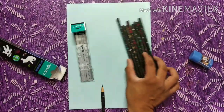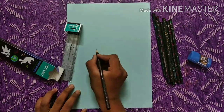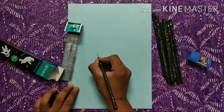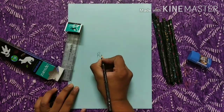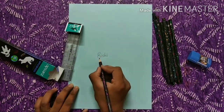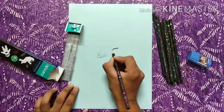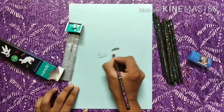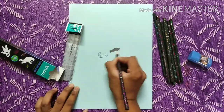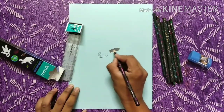Let's try it — I will write my name. This is a very dark pencil. I will write with it. This is a dark pencil.